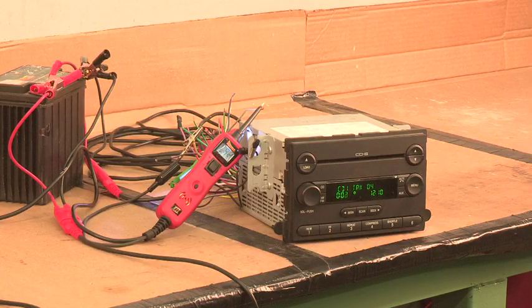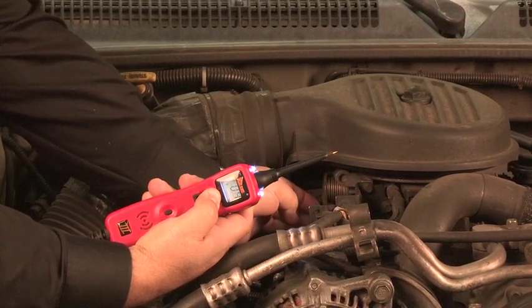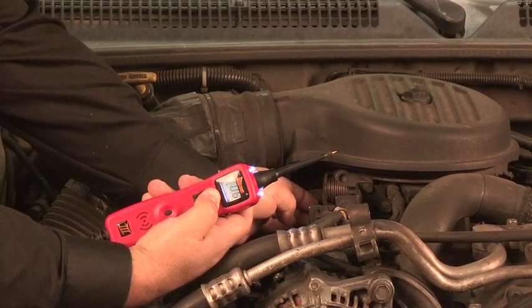Audible monitoring can also play the output of a radio or CD player. You can also hear excessive alternator ripple indicating a defective rectifier. An extremely low battery can also be the cause of ripple, so don't be too quick to condemn the alternator before you test the battery.